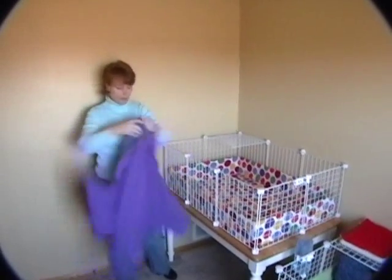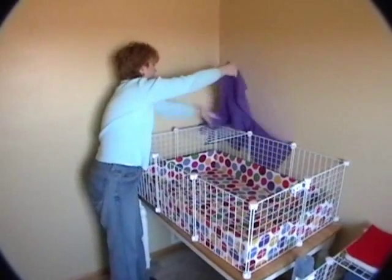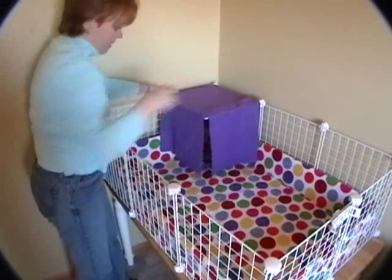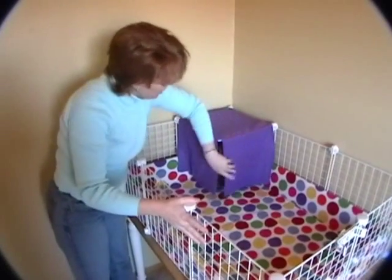And our cozy curtain drapes quite nicely over that, providing a nice little hideout, a little sanctuary, a little cave for your guinea pig to hide in. This is what your cozy curtain looks like installed.